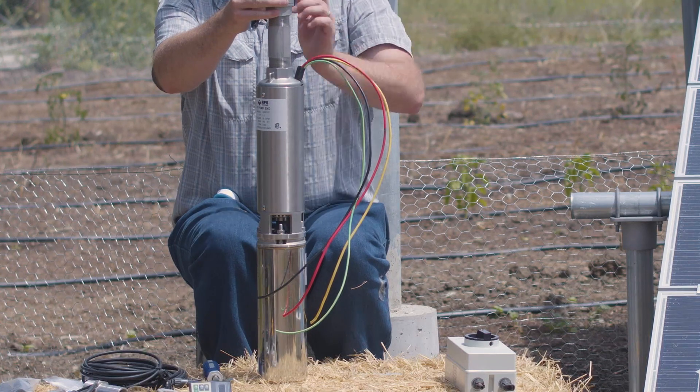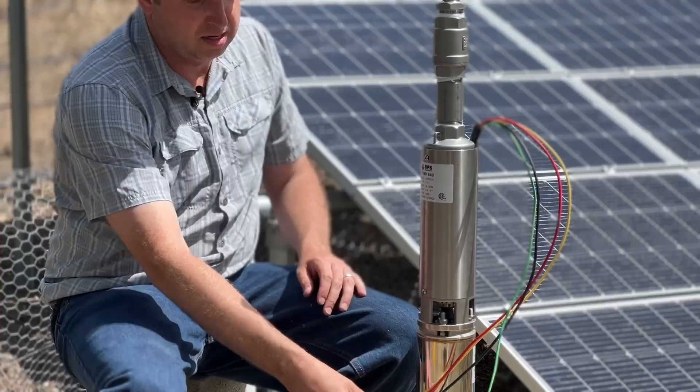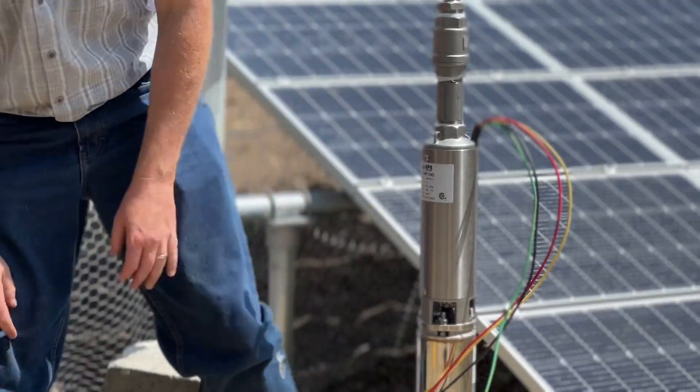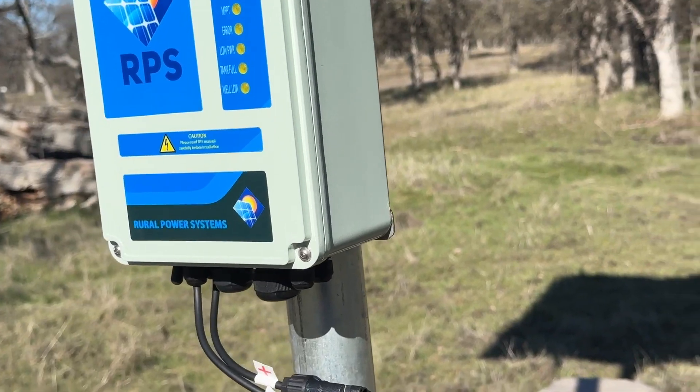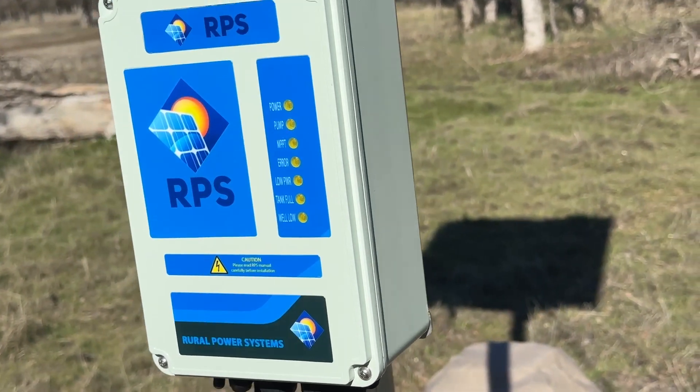For a majority of solar pump systems there are going to be three main components. The first and obvious one is going to be the pump — that's going to be a submersible pump, or it can be a surface pump depending on the exact application. The majority of solar pumps are also going to have a controller, since we're using brushless motors and DC energy.